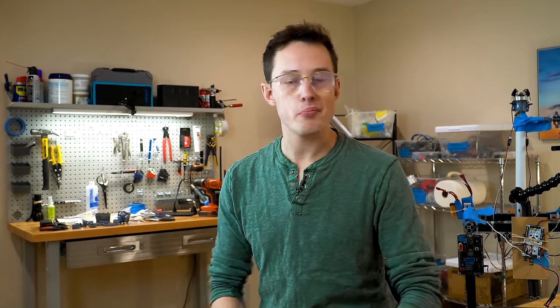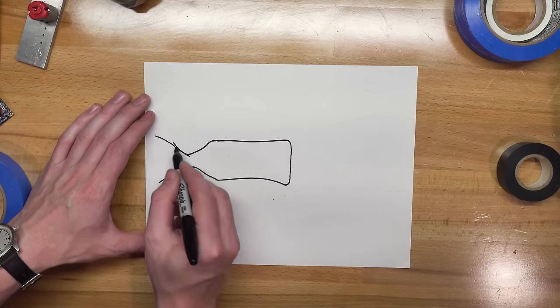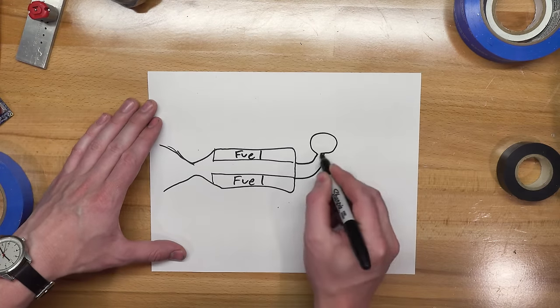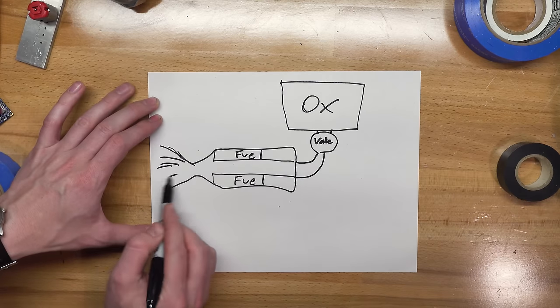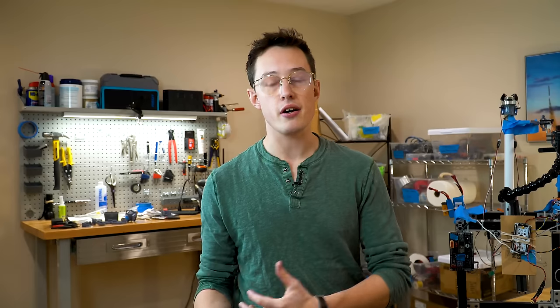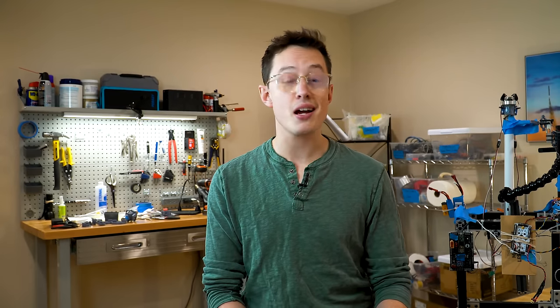So in this sense, can you control the throttle of a solid rocket motor? No. But I have two caveats here. Caveat number one: there's another type of rocket motor called a hybrid motor, which uses a solid fuel and a liquid oxidizer. The oxidizer flows over the solid fuel, mixing and burning as it goes, and you can control the oxidizer flow, which means you can control the throttle. We don't use hybrids, though, because hybrids are trash.